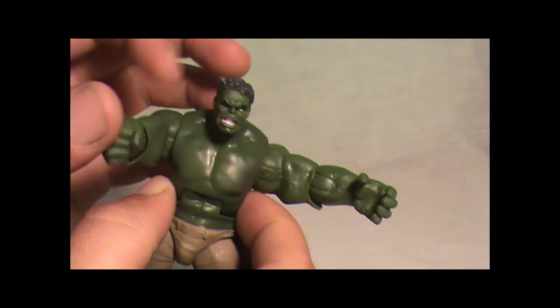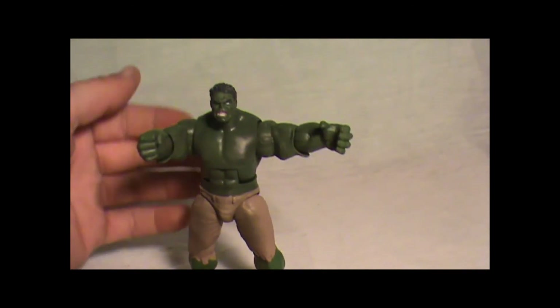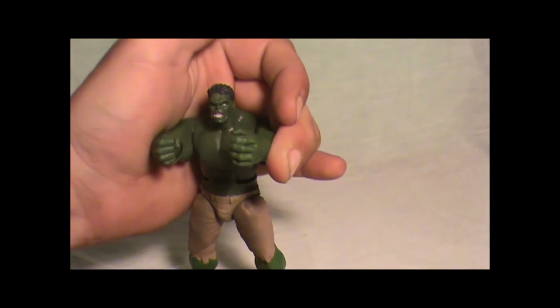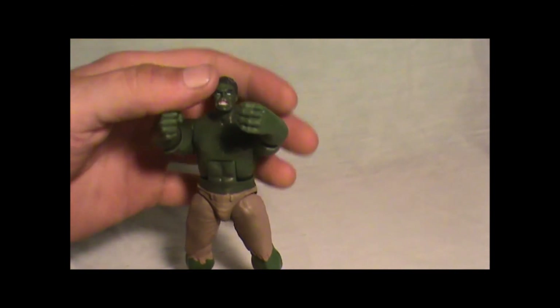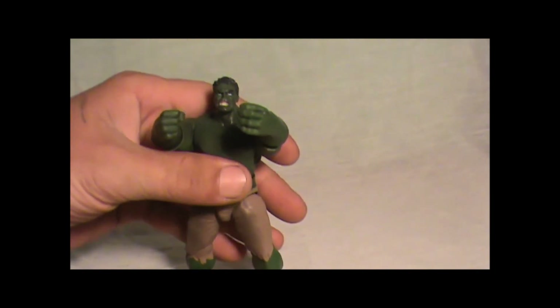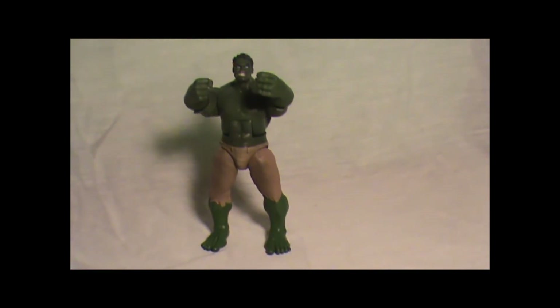That's pretty cool, I like it. You hold it down like this and you can do the Hulk smash — he'll be like, Hulk smash! Well, that's it. That's Gamma Smash Hulk. Alright, this is Bogeyman saying see ya.